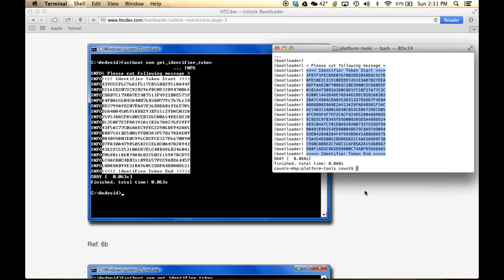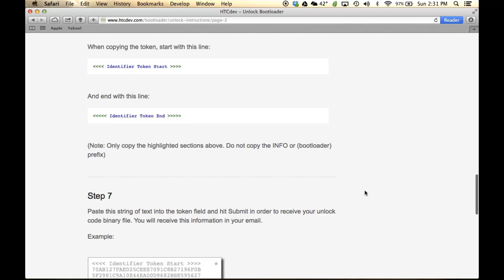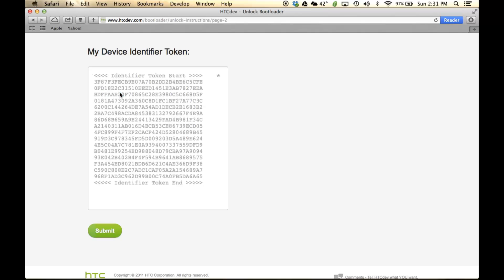So you have copied the entire token text that they want you to copy. Now scroll down to step number seven on the website, and they want you to paste your token right there. Paste your token and then click Submit.